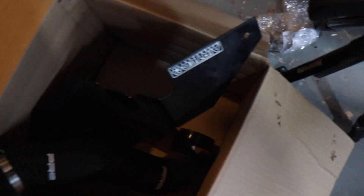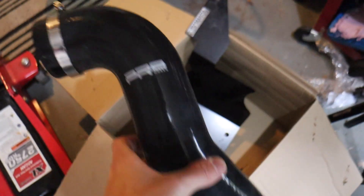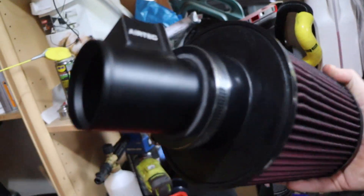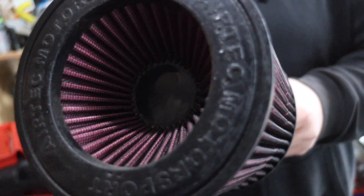So basically what you get: you get a lovely AirTek heat shield — it looks pretty good, decent quality. And then you get your filter — it's a cone filter, with the AirTek MAF adapter. It's probably what they call it. And you've got your Jubilee clips included.